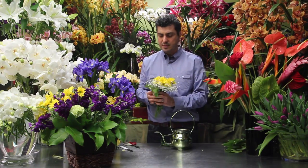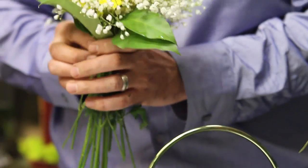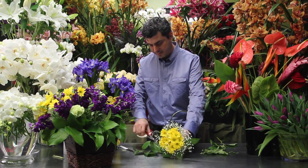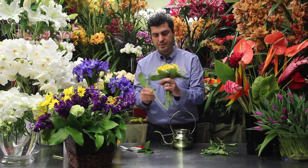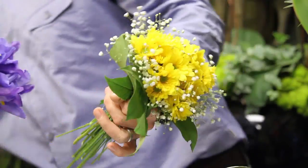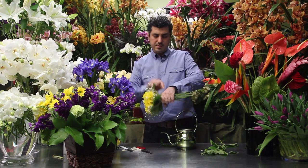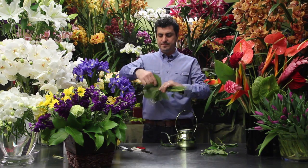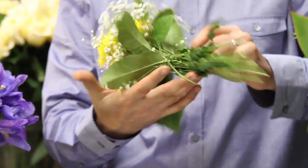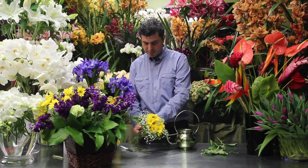What you can do is go ahead and add some leaves to your arrangement like so. Hand tie the bouquet with a wire — I like to do this, it's a lot of fun. Cut it short.